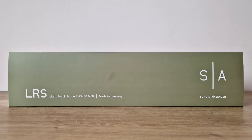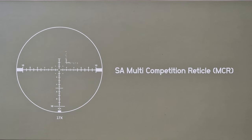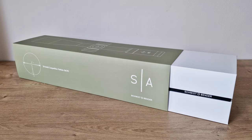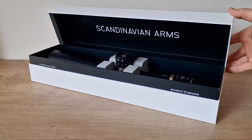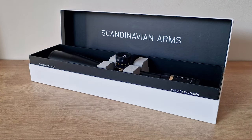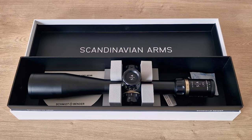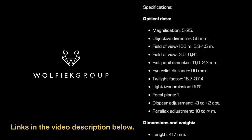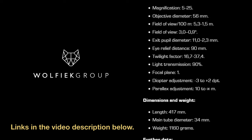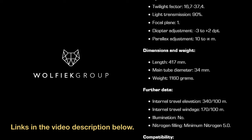Scandinavian Arms and Schmidt and Bender have teamed up, and the result of their collaboration is this unique top-tier competition scope which has just landed in the realm of air rifle activities. This is my first high-end optical gun sight, and the word excited is not nearly good enough to describe my feelings when this $2,800 scope was delivered to me. My thanks to the guys at the Wolfic Group who answered all my questions and ensured international shipping took no more than a week.